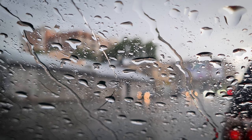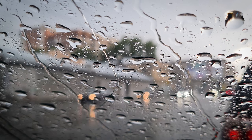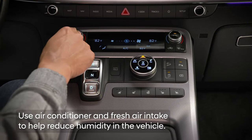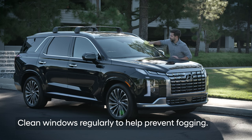On days when it's raining and you've gotten into the vehicle with wet clothing, the windows may begin to fog up due to the increased humidity inside the vehicle. Be certain to use defrost as needed and keep the air conditioner and fresh air intake on when not in defrost mode to help reduce humidity. Cleaning the inside and outside of your windows regularly is a great way to cut down on glass fogging, as it reduces the ability of moisture to stick to the glass.